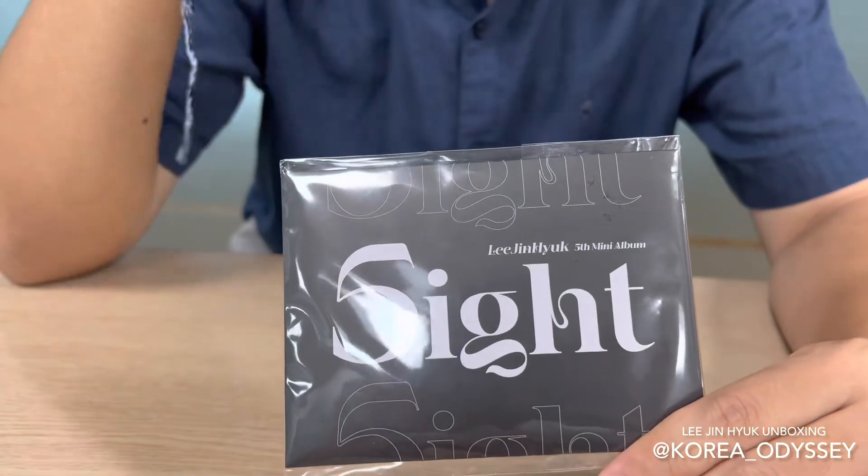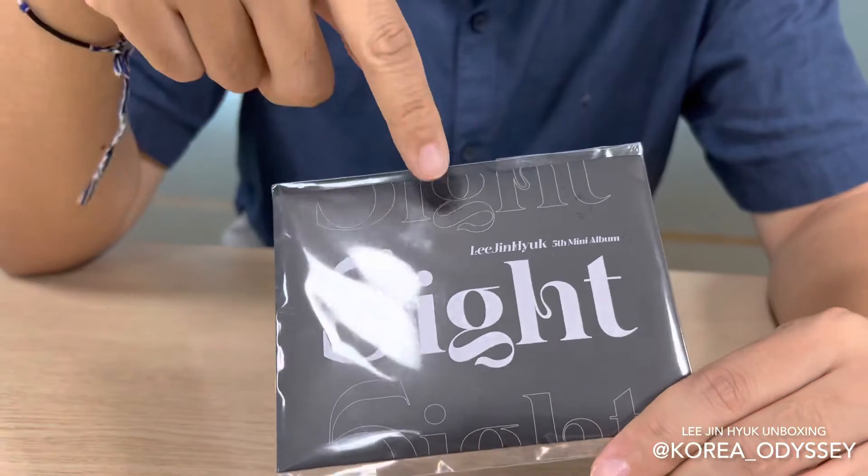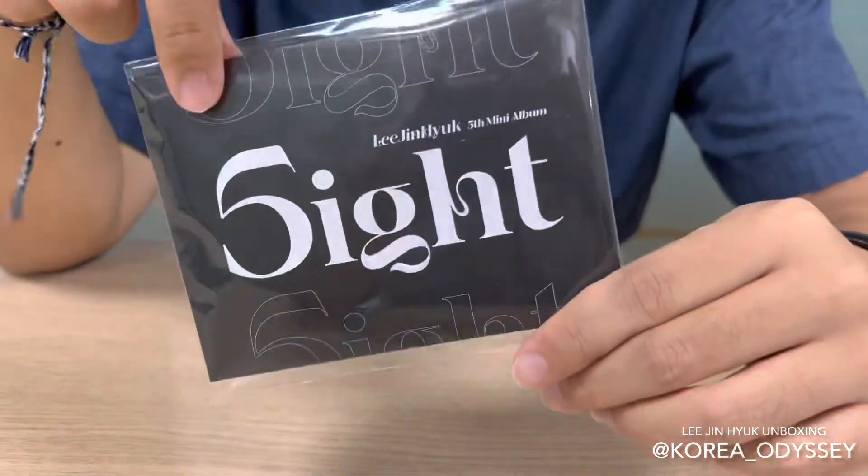It's a word play and I think it's funny and hilarious and a great marketing technique. And as you can see, it says Lee Jin Hyuk's fifth mini album in fine print.